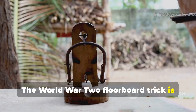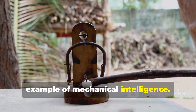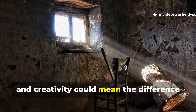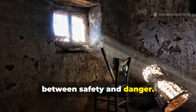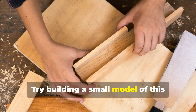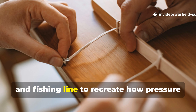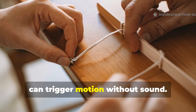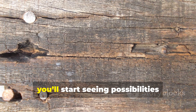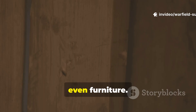The World War II floorboard trick is more than a curiosity — it's a working example of mechanical intelligence. It shows how observation, adaptation, and creativity could mean the difference between safety and danger. Try building a small model of this system for yourself. Use scrap wood, light springs, and fishing line to recreate how pressure can trigger motion without sound. Once you understand that physical logic, you'll start seeing possibilities everywhere — in floorboards, doors, even furniture.